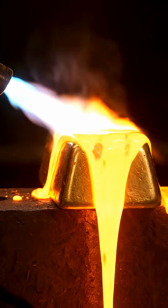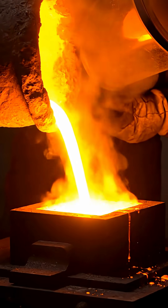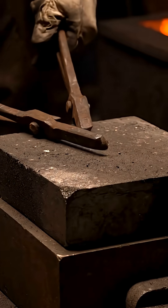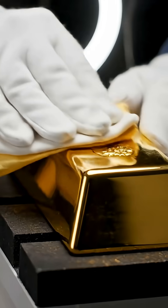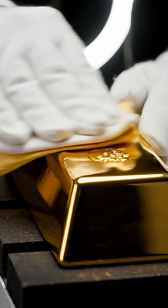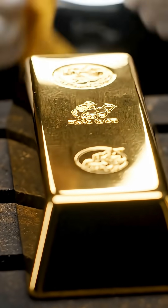Only extreme heat can break it down into liquid form. After melting, we pour it into a graphite mold. Minutes later, a brand new gold bar is born. Once cooled, the gold is polished. The transformation is complete — pure, bright, and ready for use.